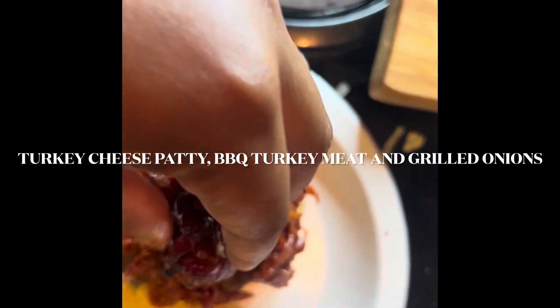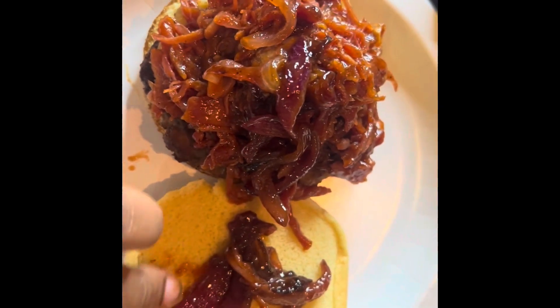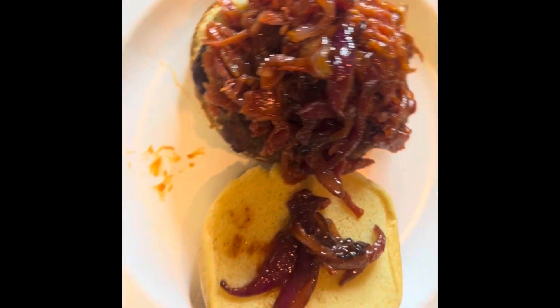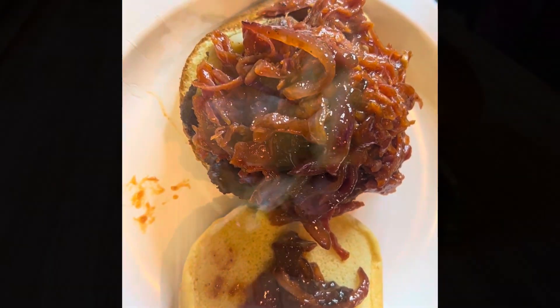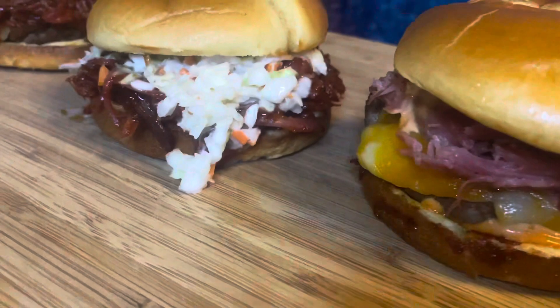This is burger number three. You're going to add the turkey meat, the barbecue meat, and the grilled onions, and put that on the burger. This is burger number three, and this is what the burger looks like. It looks so delicious.